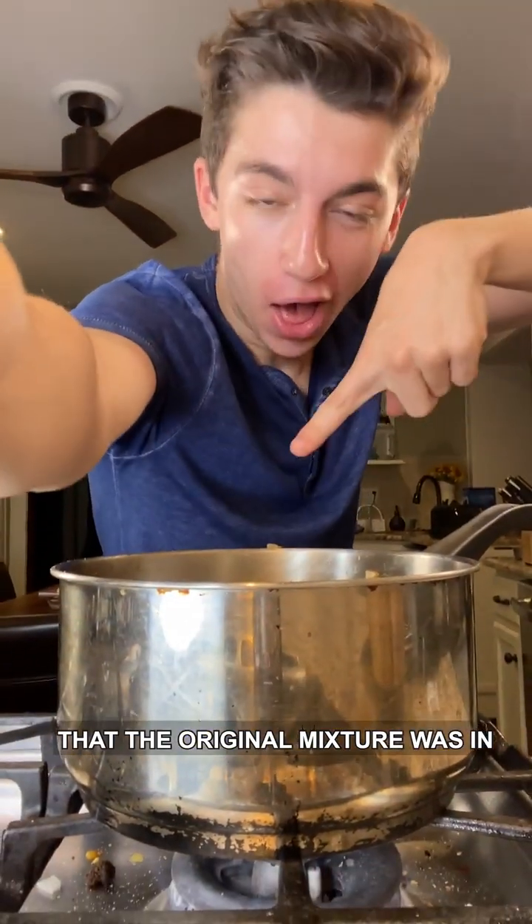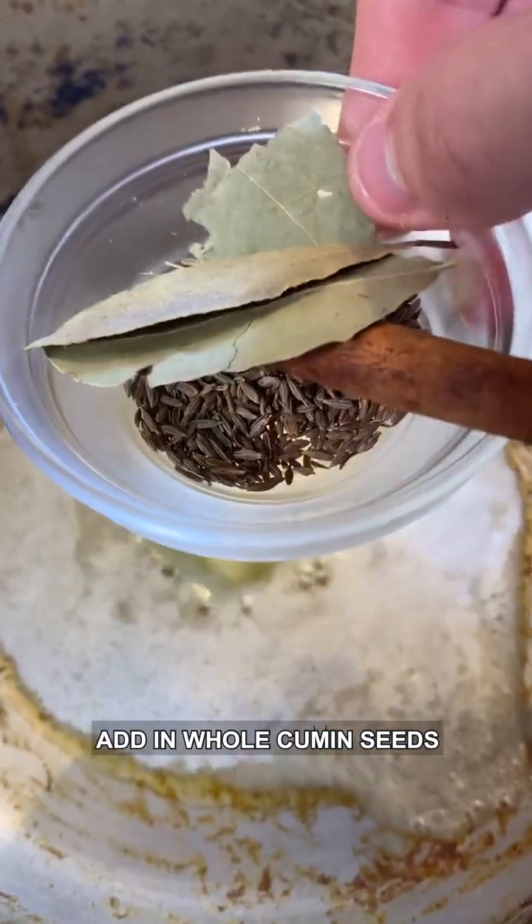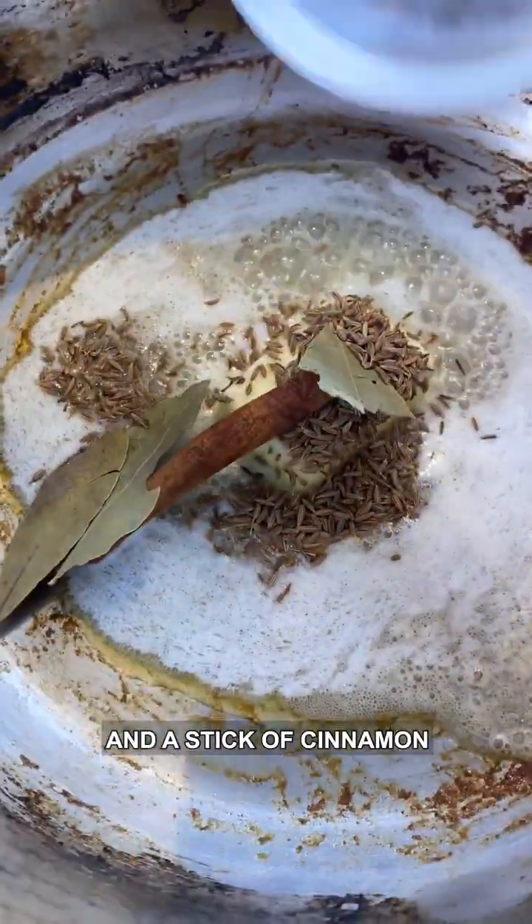Add three tablespoons of butter into the same pot, then add in whole cumin seeds, two bay leaves, and a stick of cinnamon.